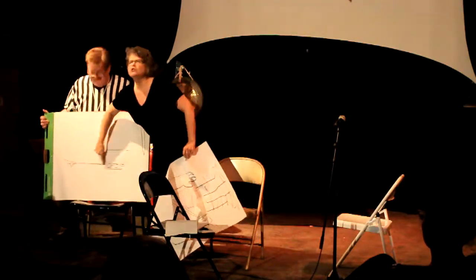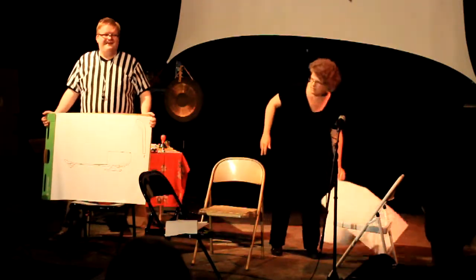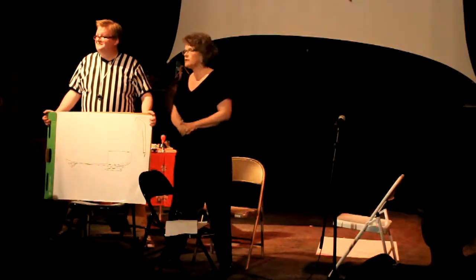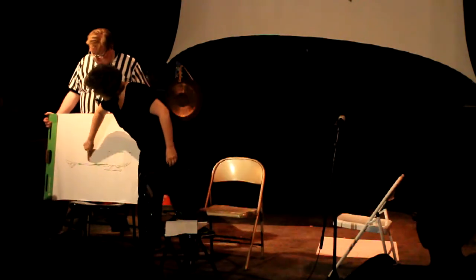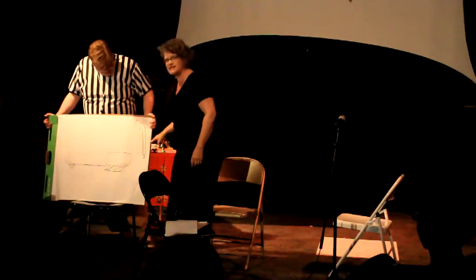This is le luge — the sled. Sledge hockey started in Sweden in the 1960s, and the first seats were indeed plastic buckets. So this is called the bucket. This is the frame. This little piece right here is the skin. And this is the stick.